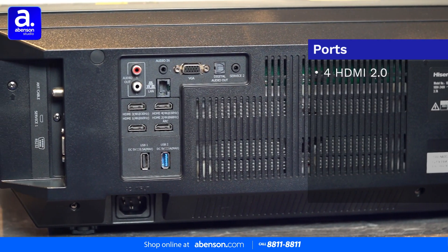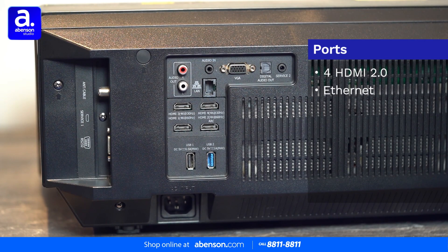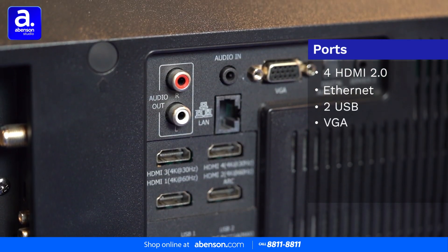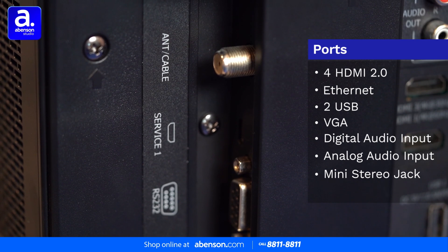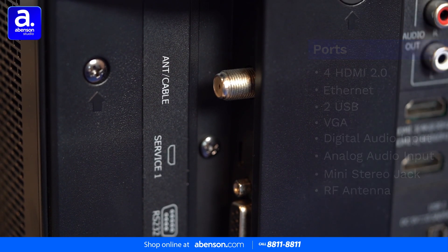It has four HDMI 2.0 ports, one of which has ARC capabilities if you want to connect a soundbar, an ethernet port, two USB ports, a VGA input for your monitor, a digital audio input, an analog audio input, a mini stereo jack, and an RF antenna port for your cable TV connection.